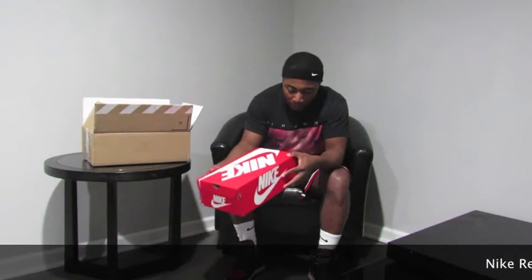Nike box, so you know what that means. Bet you can't guess what shoe it is. Today I'll be bringing you the Nike React Element 87. Pretty fire shoe, sold out in like seconds online. I don't know if any stores even got them. I'm pretty sure somewhere in Chicago they did, like St. Alfred or one of those kind of stores.